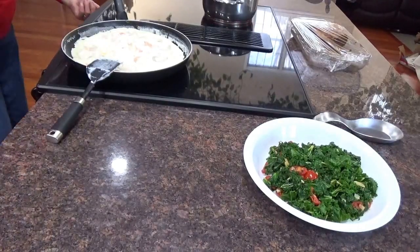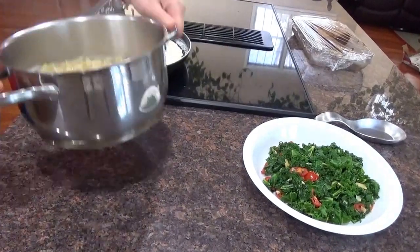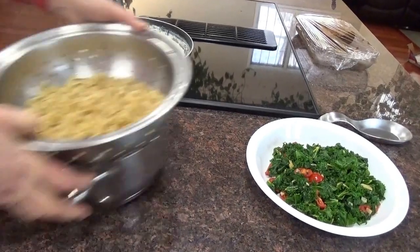The noodles — I just tasted them, they're done. You want them a little bit, not too mushy — they're perfect. I'm going to put them in the sink, drain the water out, shake them off, and bring them back over here.